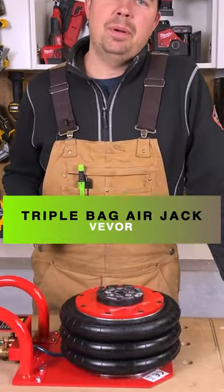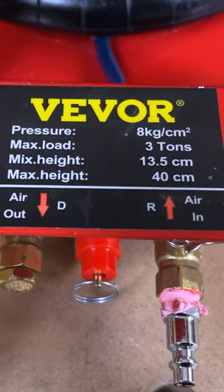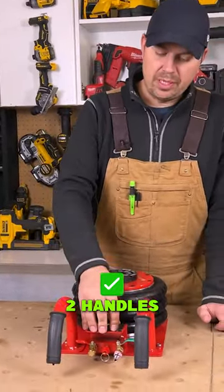Today we're going to take a look at a jack by Vevor. This has a maximum height of 15 and three quarter inches. It comes with the two handles disassembled, as well as this piece right here.